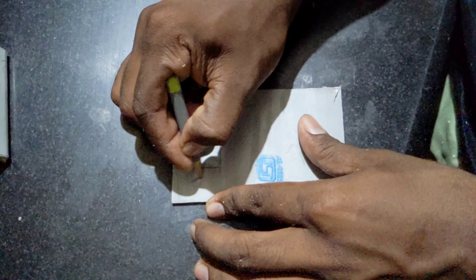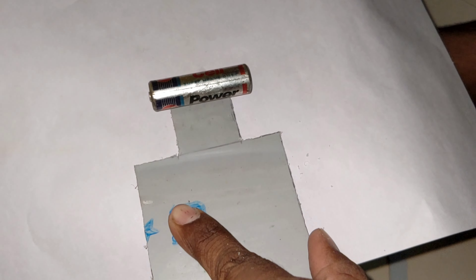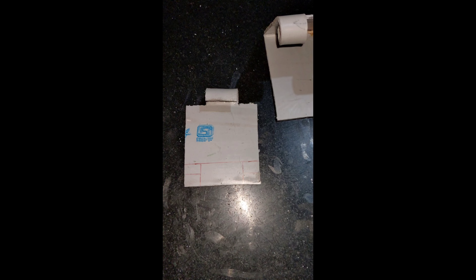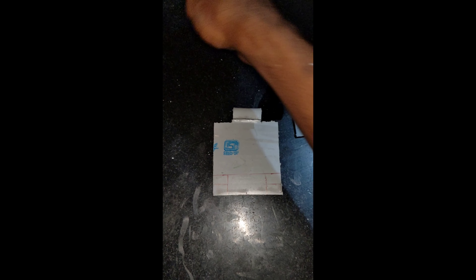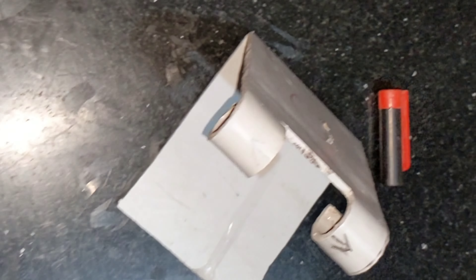Cut the two pieces, cut the center piece, and hit the center box. If you want to roll it, you can mark the center part and fold it.